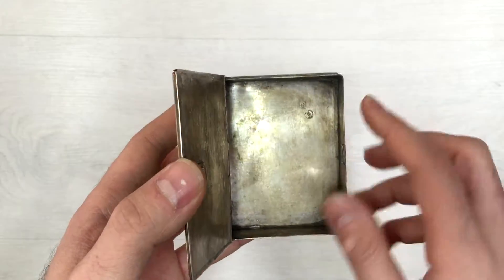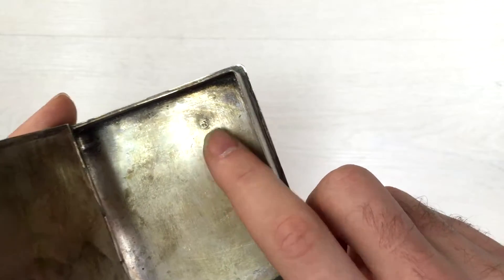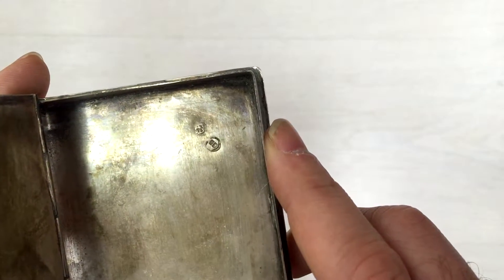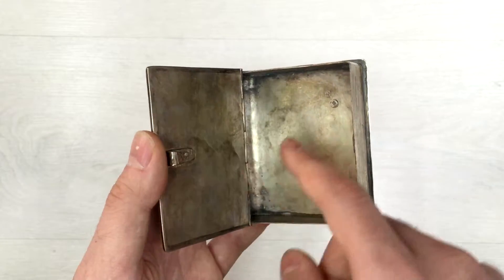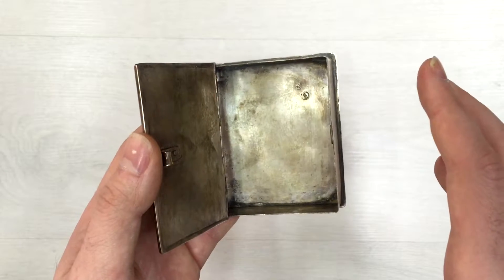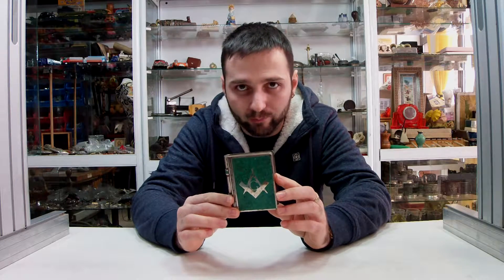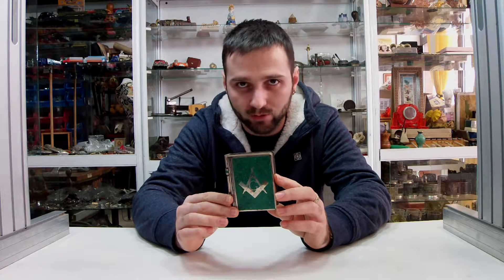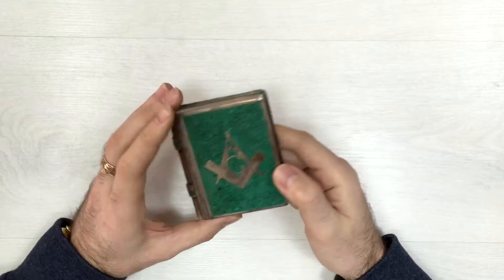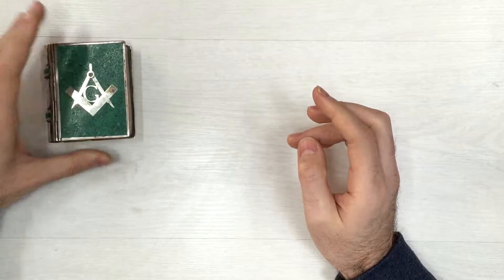Let's open it up and see what's inside. When we open it up, we can see a handmade closing system like a clasp. The most interesting thing is two stamps here — they could be the maker's stamps or hallmarks. There's also a little bit of coloration; it has a darker color inside.